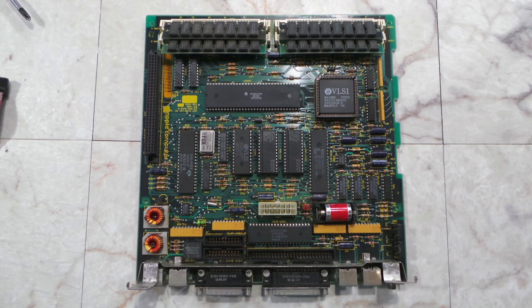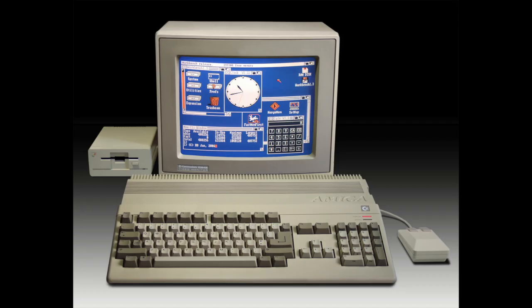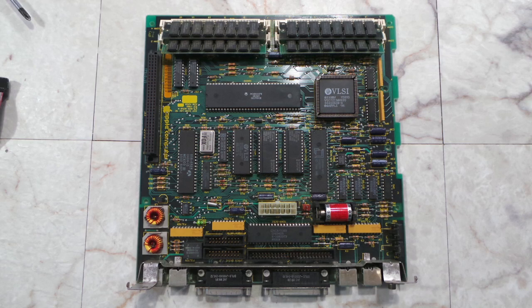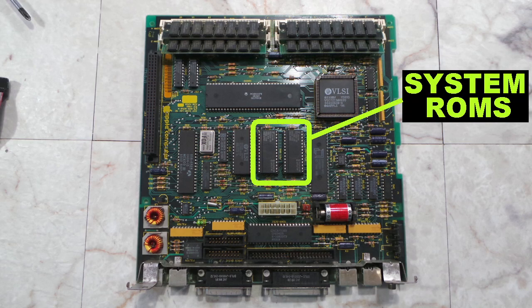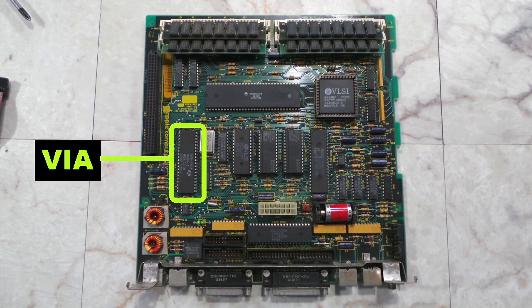Let's take a look at the logic board — it's a surprisingly simple board. This huge chip here is the Motorola 68000 processor, the same processor used in the Amiga, Atari ST, and even old Sun workstations. These two chips are the high and low system ROMs. This is the PDS slot, which allowed various expansion cards to be connected, including an Ethernet card. This is a VIA chip, or Versatile Interface Adapter — it gives the processor some general purpose input-output lines.